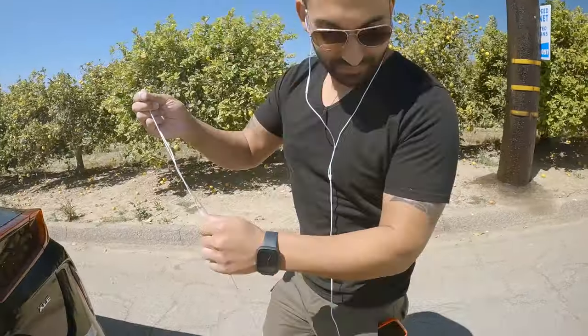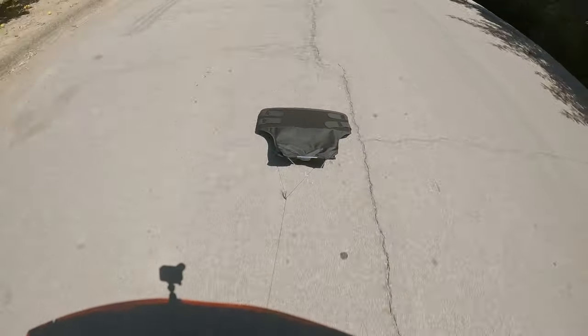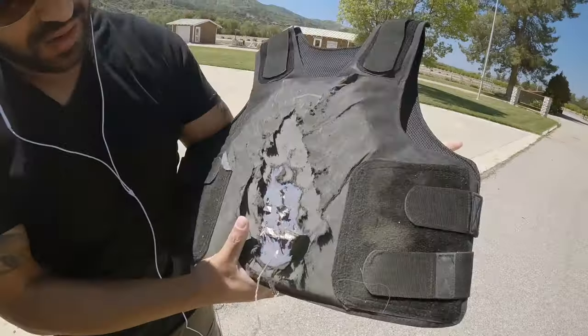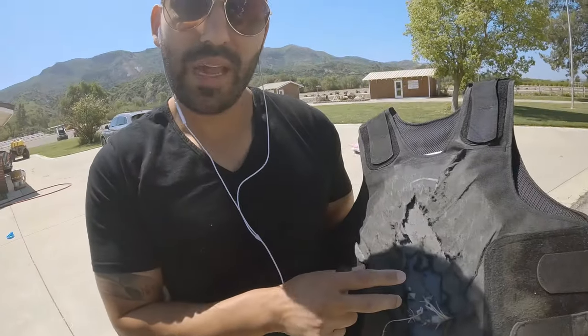Okay, it fell. What happened to tying it? I did tie it. All right, so we tore through the vest and tore through the brass plate a little. Let's see what happens when we shoot.